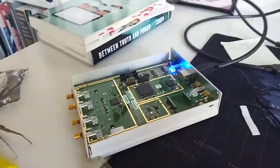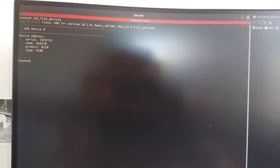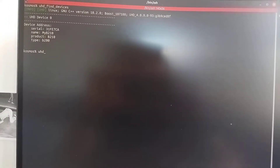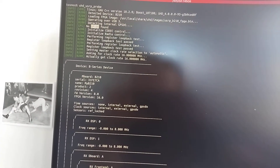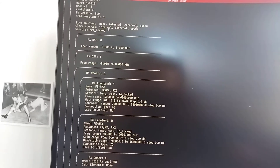Hi, I'm Niels, and today I'm going to try to install my GPS disciplined oscillator on my ATIS Research B210. As you can see, the B210 is recognized by UHD USRP probe, the FPGA image is loaded, but there is no GPS disciplined oscillator found — that is something we're going to try to fix.